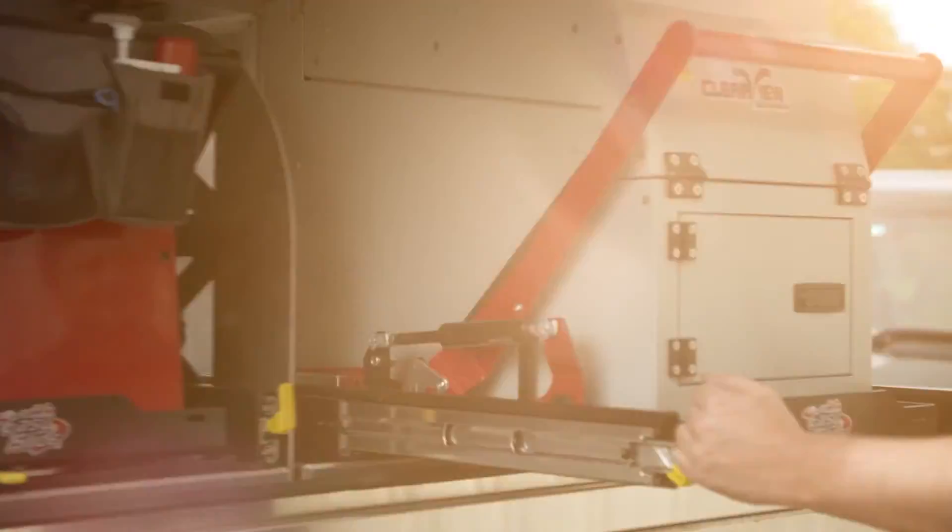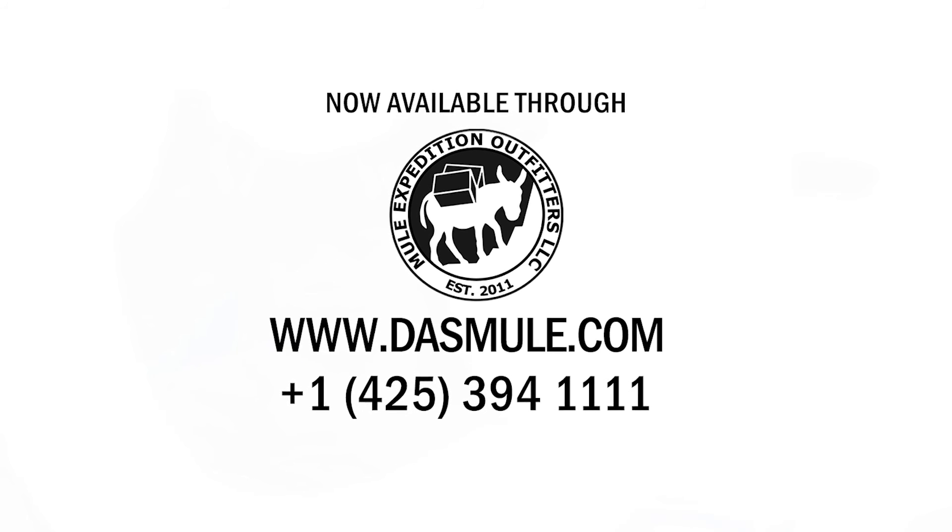I've never seen a canopy that has this kind of technology, and it's a huge reason why I went with Mitz Alloy for the D-Max.